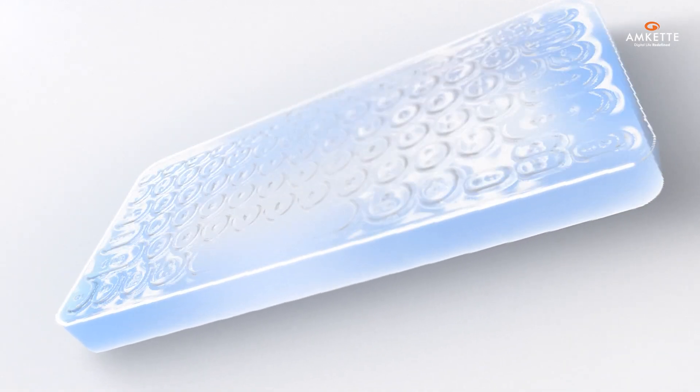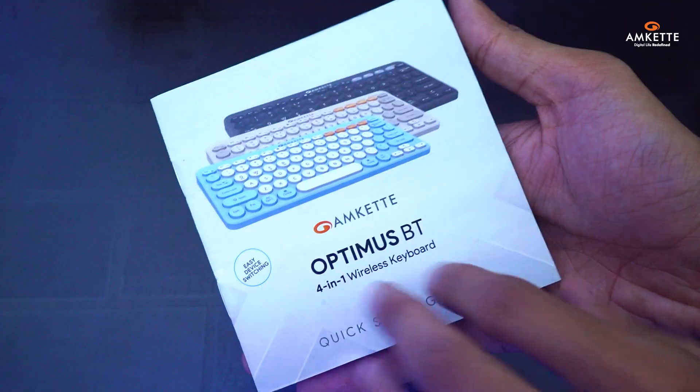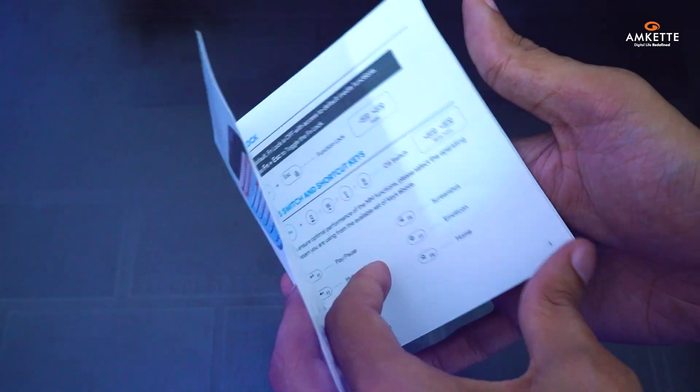Let's begin with what you get in the box. You'll find the Optimus Bluetooth keyboard and a quick start guide to help you get up and running in no time.